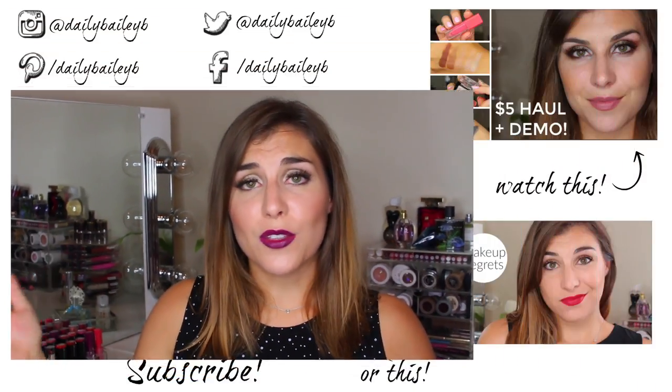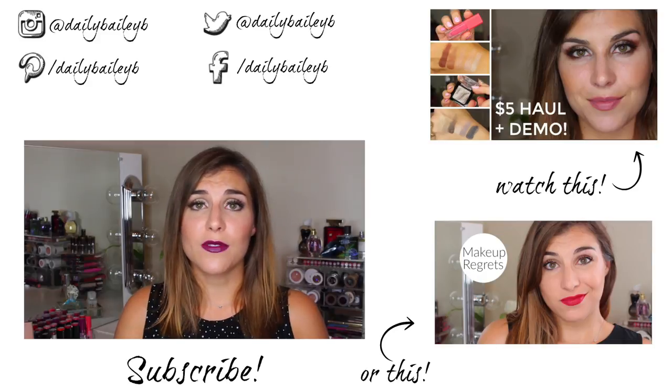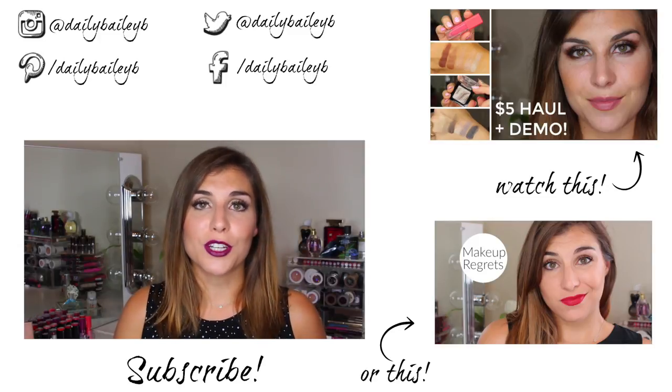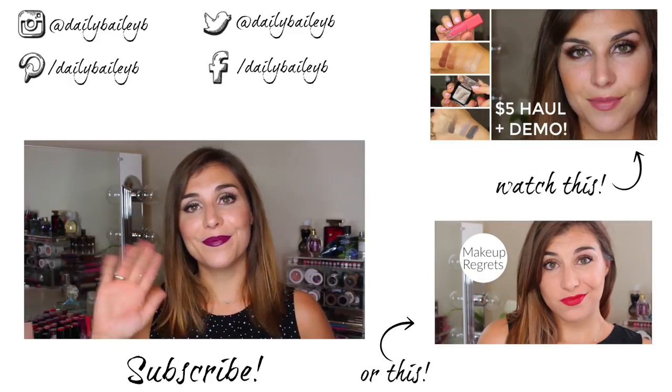So that's it for me, guys — all the new stuff I had to talk about from Makeup Forever. I'd love to hear your thoughts if you've tried any of these — the lipstick, the foundation, what shade you'd like in the lipstick. Let me know all of that in the comments below. Thank you guys so much for watching. Please don't forget to subscribe if you haven't already, and I will catch you in the next video. Bye guys!